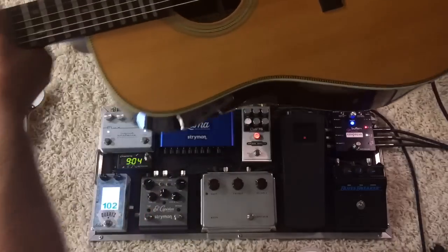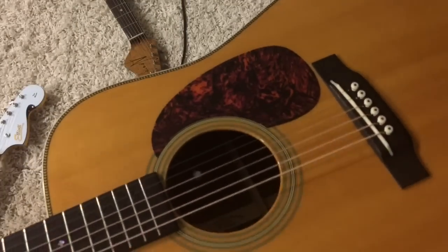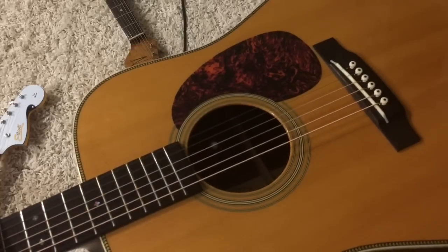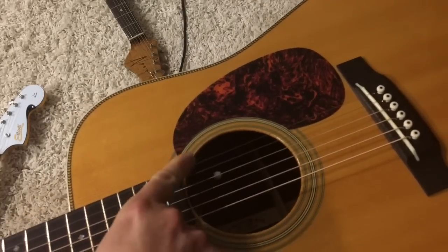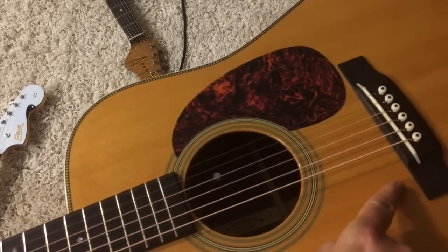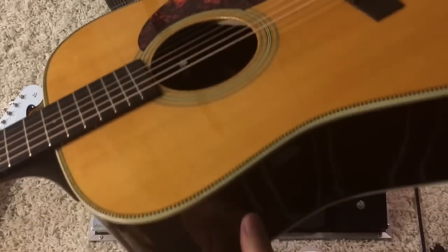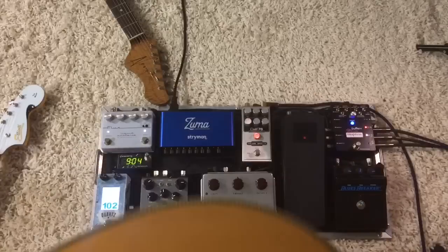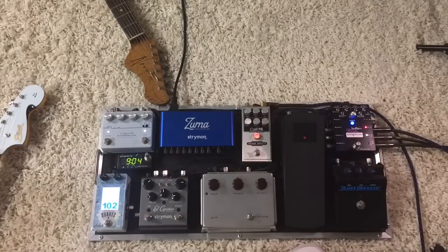This is a 2008 175th anniversary Martin HD-28V, so it has vintage kind of specs on it. It has a K&K Trinity system in it, so it has a microphone you can see right here, and under the bridge there's a Pure Mini. On the side wall of the guitar there's a circuit board that is the preamp, with little pots I can use to fine-tune the treble, bass, and mid for both the microphone and the Pure Mini under-bridge transducers.